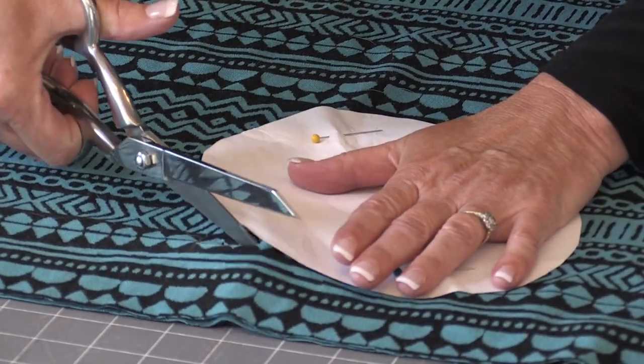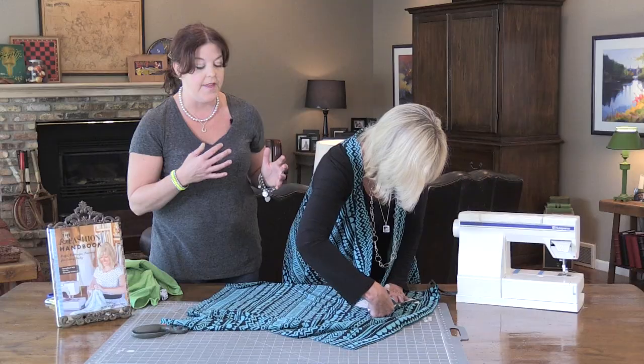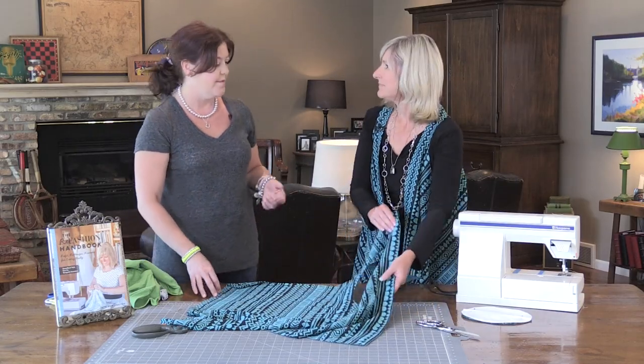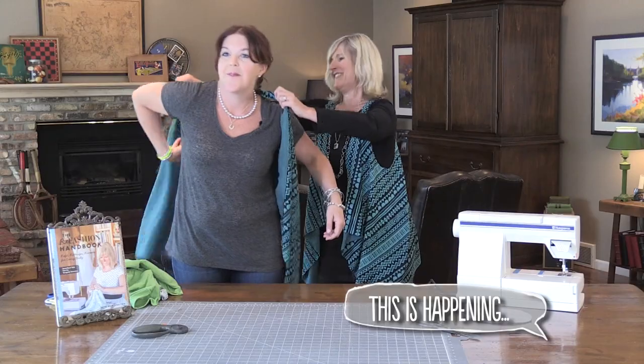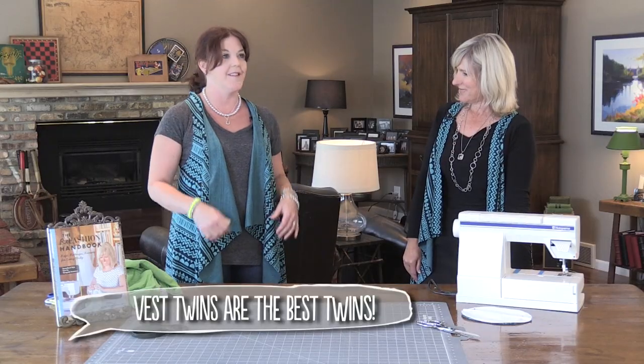Easy as cutting an oval. It's really interesting that you can cut knits — everybody thinks you have to hem things or it will unravel, but a lot of fabrics don't do that. So you've got that cut out — just open it up and it's time to put it on. And now we can be twins! It's cute because it has like a little racer back in the back, and I love how this kind of flaps open and you can see the other side of the fabric.